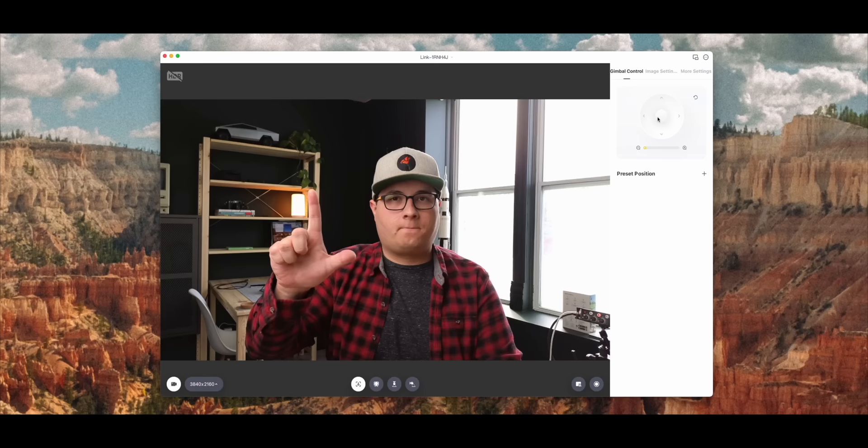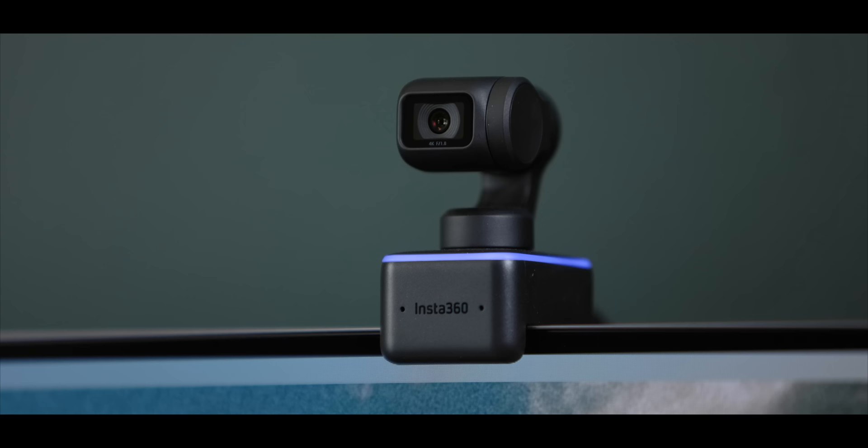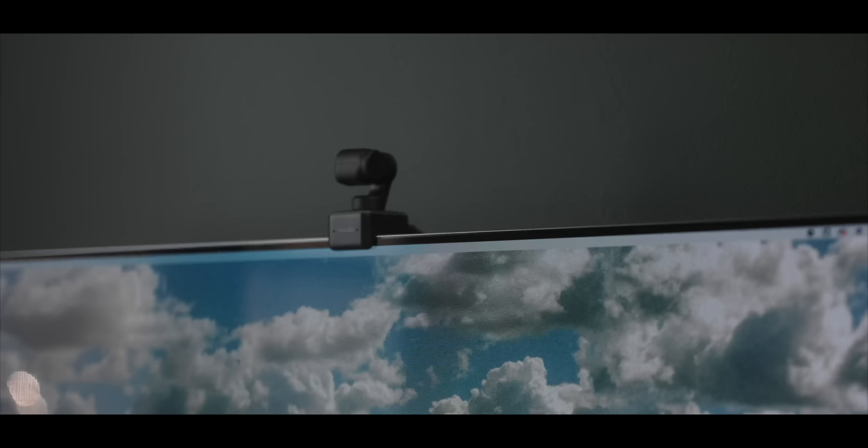There's also zoom capability built in, so if you move across the room, it'll zoom in and keep you in the frame exactly as if you're sitting in front of the desk. It works really well. Now with that AI and gimbal movement, one of the main questions you might have is: do I really want a webcam not only to be looking at me, but also tracking me at all times? Obviously that is a concern, and you could easily take it off your computer anytime you're not using it. But Insta360 has thought of that — when you're not using anything tapping into the camera, if the camera's off, it actually points down so you know it can't see anything. Even if for some reason the AI was on, it still wouldn't be looking at you.